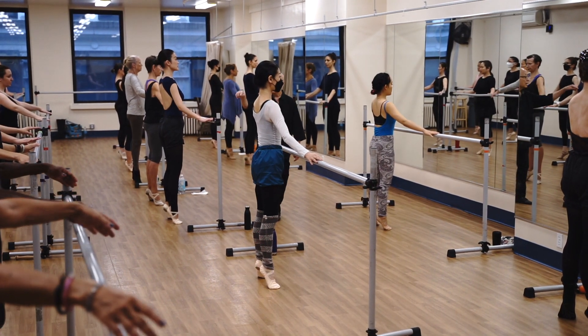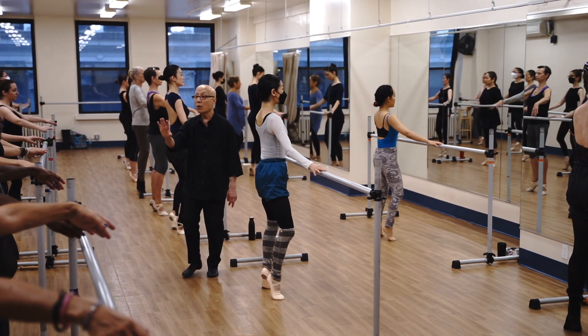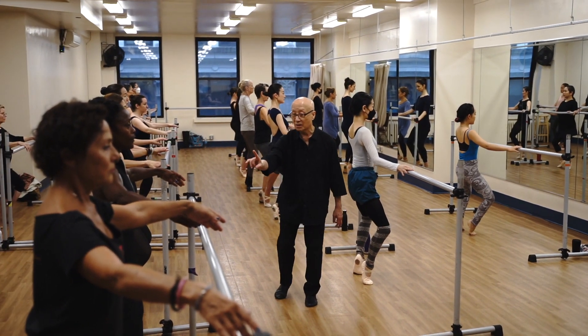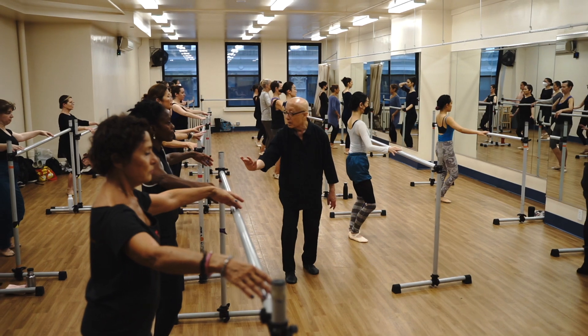Everybody up. Now stay on half toe and plie. Plie. Stretch your toes. Hold it. Stay there. Good. Then slowly lower your heel. Slowly. Good.